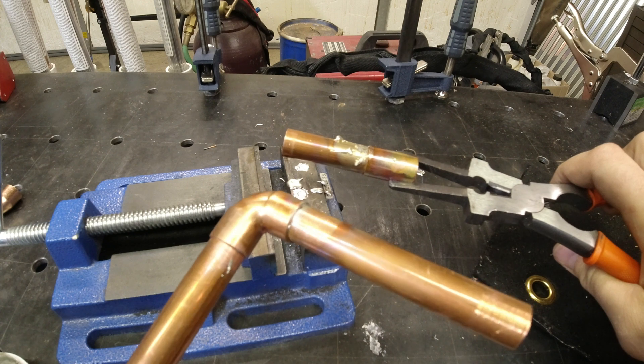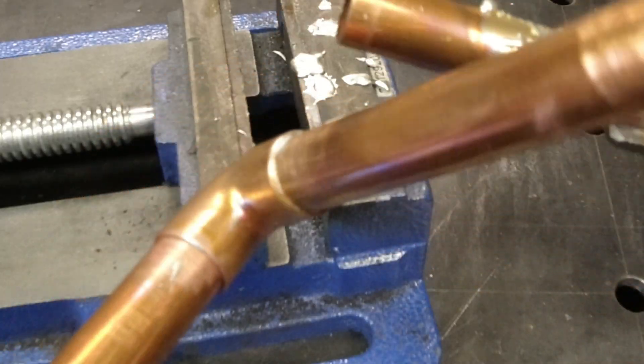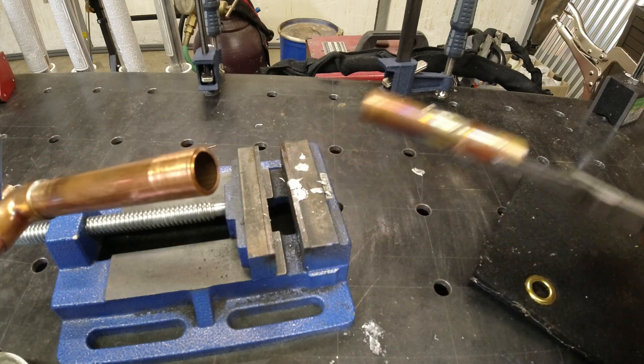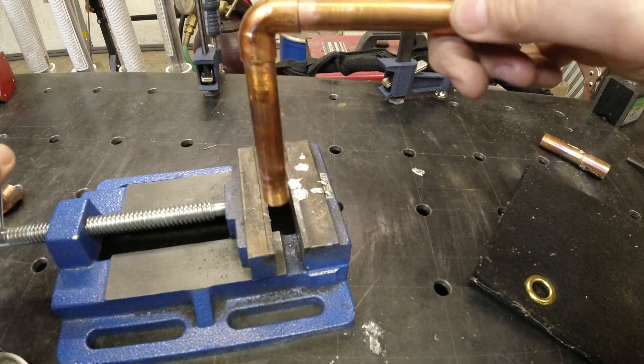You can see the difference between the one that's too hot and the one that's not. With the good one, you get penetration all the way around it. With the overheated one, the solder just ran off of it like water.